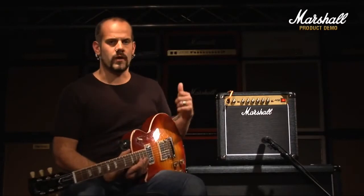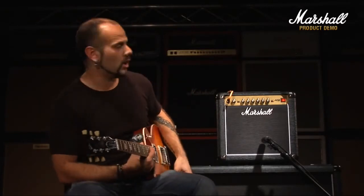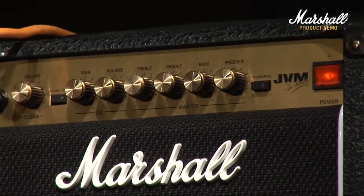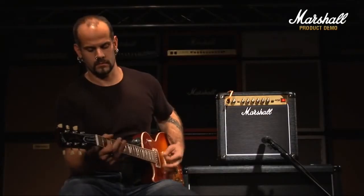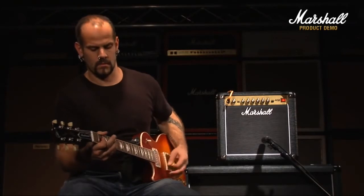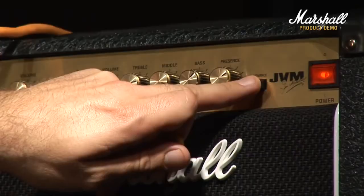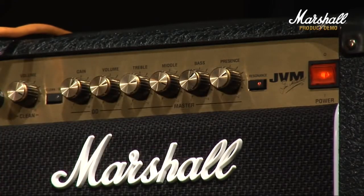The resonance control that I've had on the whole time adds more bottom end to the whole thing, especially with the combo — it's very useful to have. But without it, it sounds like this. And back with the resonance.